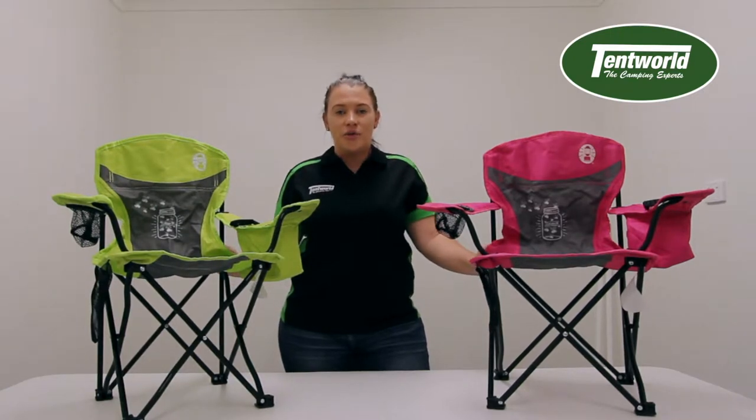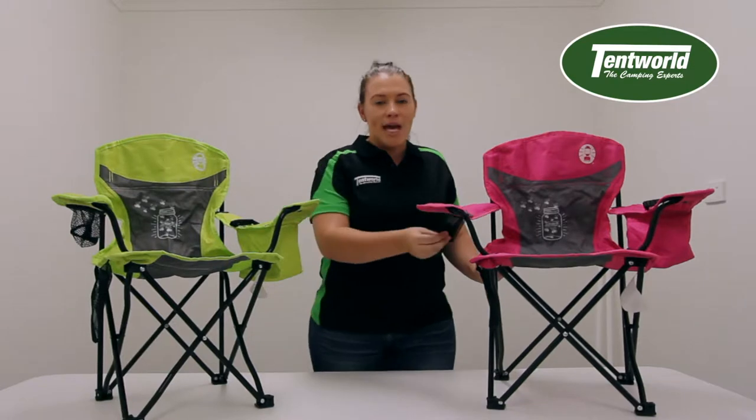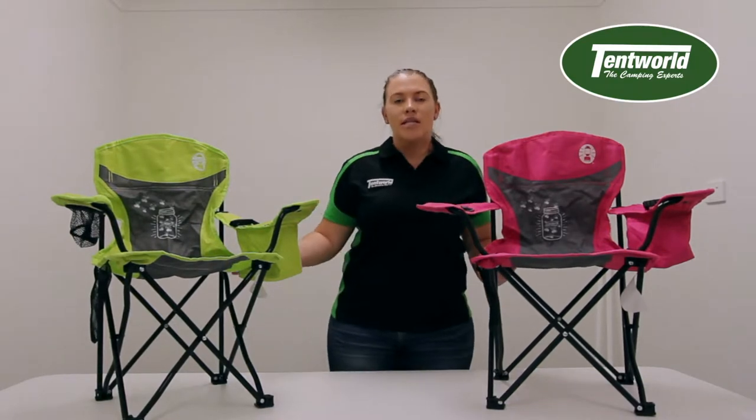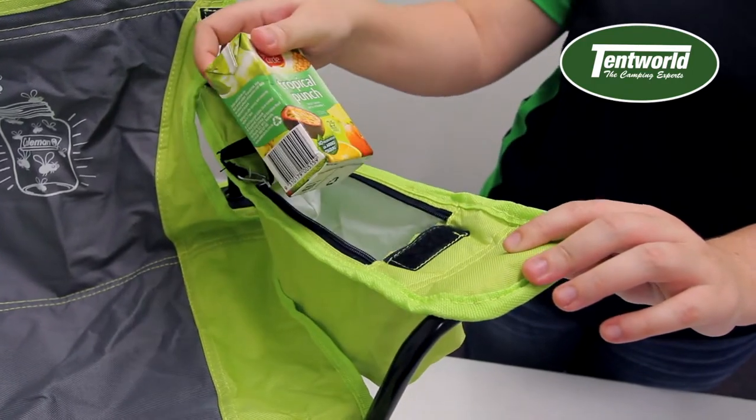This chair has all the features of an adult chair but in a pint-sized format. It features mesh drink holders as well as an insulated cooler bag, meaning that it'll keep your drinks cooler on a hot summer's day.